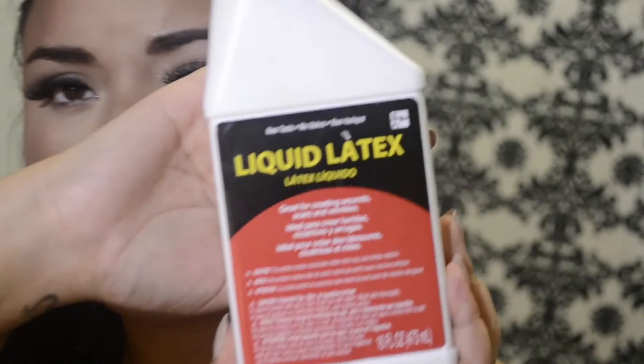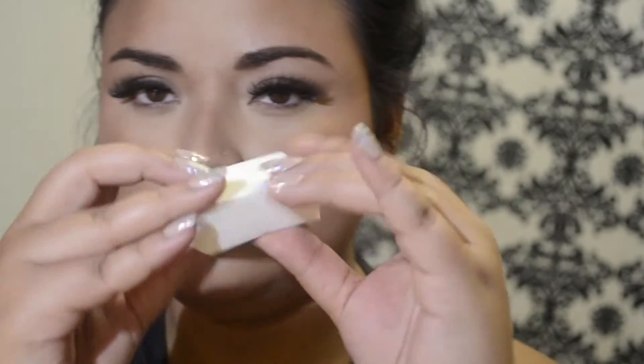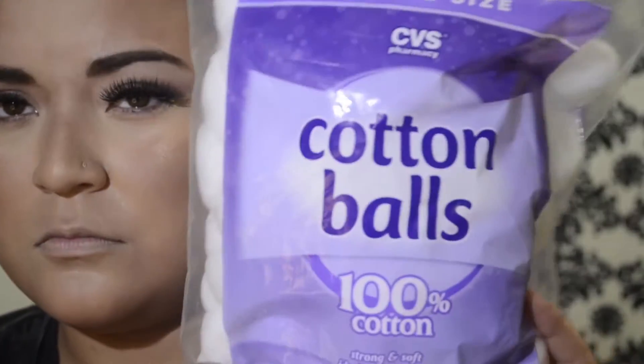This liquid latex smells absolutely horrible. I'm gonna take a paper plate and basically you just want to pour all the liquid latex onto the paper plate. I did a fresh neutral eye and I also grabbed makeup cosmetic wedges — you can buy all this stuff at Ulta Beauty or any beauty supply. I also grabbed a bag of cotton balls. You're going to take the cosmetic wedge and dab it into the liquid latex you just poured onto the plate.